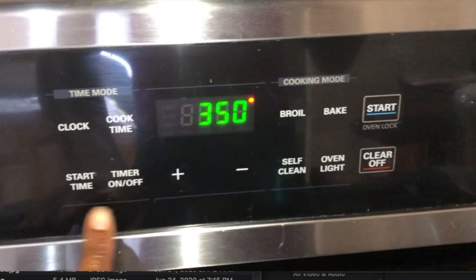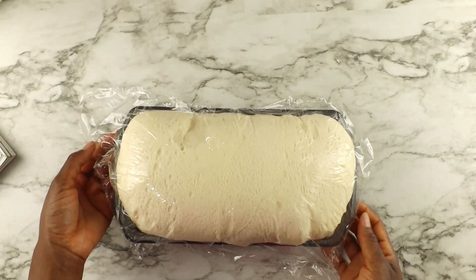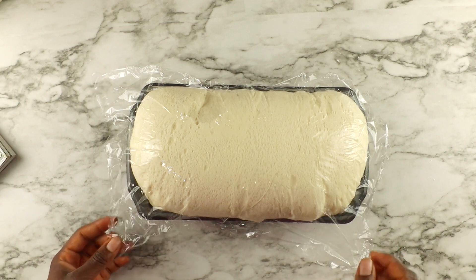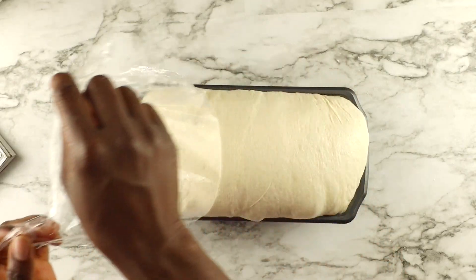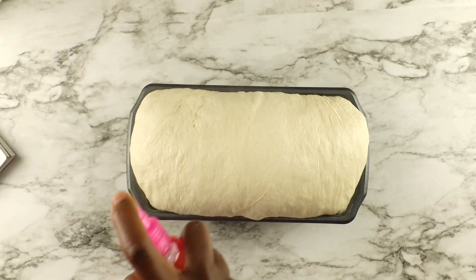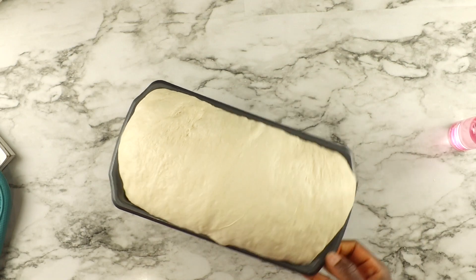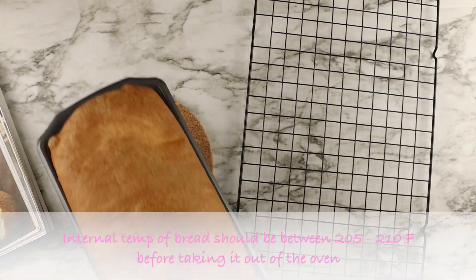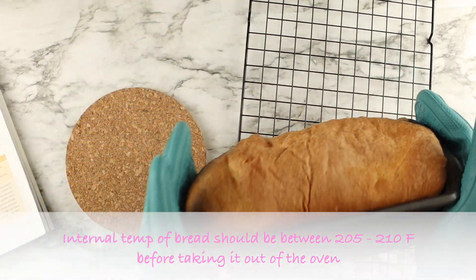Preheat your oven to 350 degrees Fahrenheit. Once the dough has risen — I let mine go over two hours because I was busy — spritz it with some water and put it in the oven for about 35 to 40 minutes.